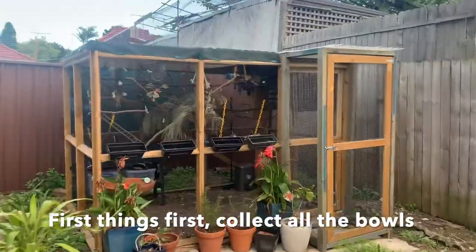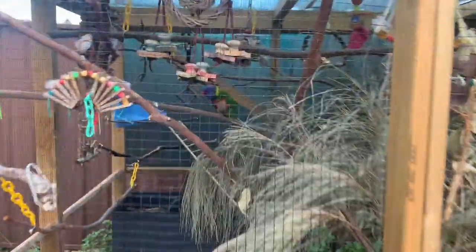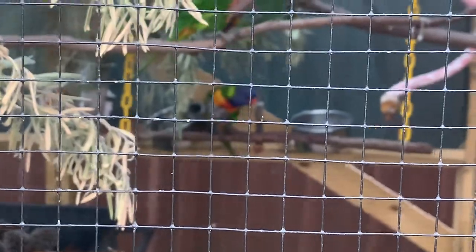I'll do a head count later. My lorikeet Avery, and two lorries - Skittles. And where's Marble Man? Marble Man is over there protecting the bowls, so he's going to bite me when I try to get them. In we go.